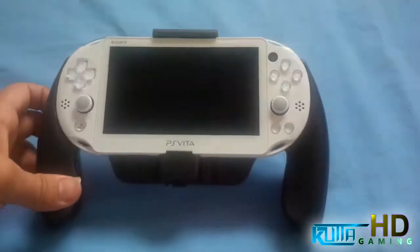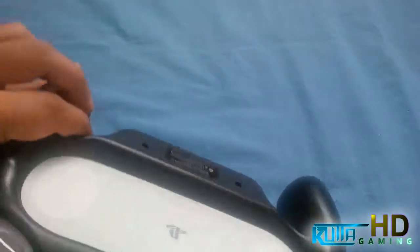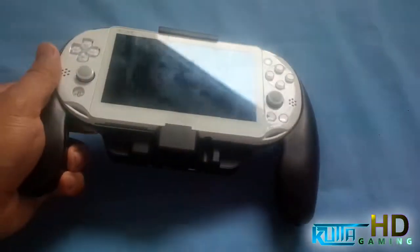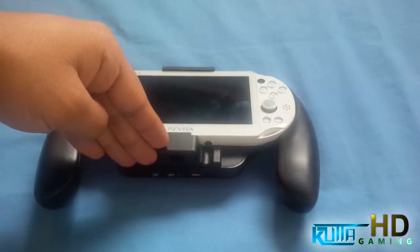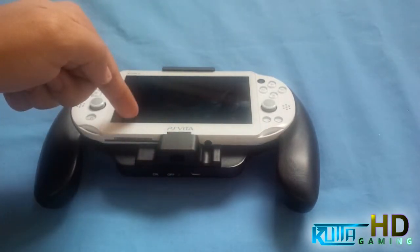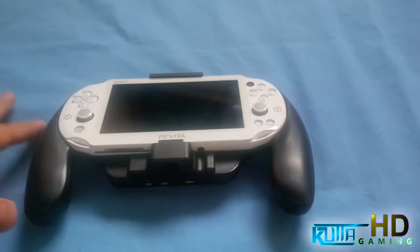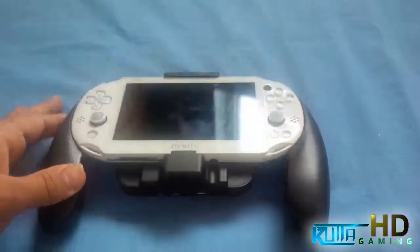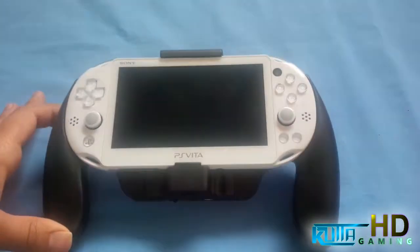That's pretty much it — a quick video, no gameplay. It makes it comfortable to hold but it is pretty heavy, really really heavy. It has 3000 milliamp hours of battery in there, and the PlayStation Vita 2000 has a 2200 milliamp hour battery. So it should charge it about 2.3 times according to the box, though I forgot the exact figure. It should at least charge it once.